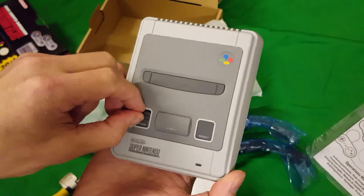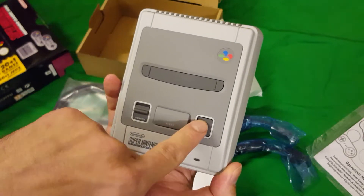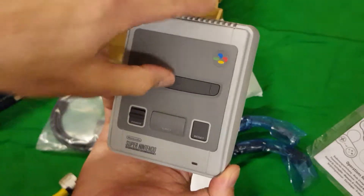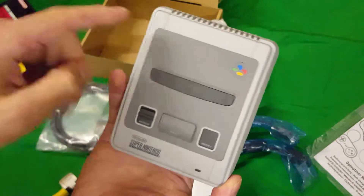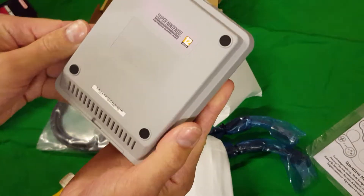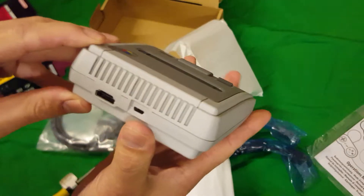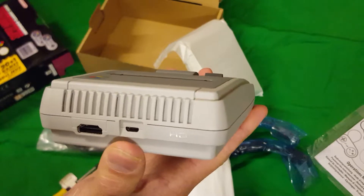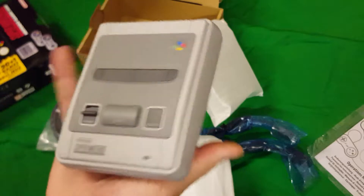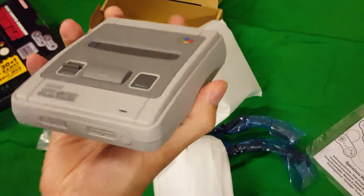It's got the mini power button — it's so neat, so cute. There's the reset button, which doesn't go down as far as I remember. The cartridge slot is obviously solid — it doesn't go down either. It feels pretty well made, to be honest.